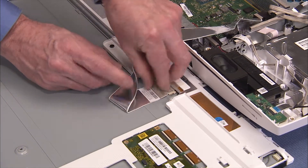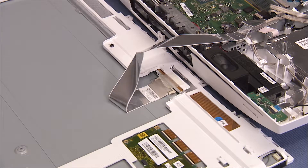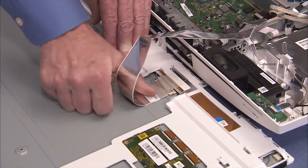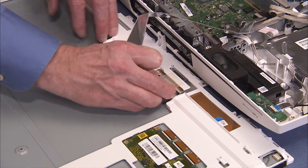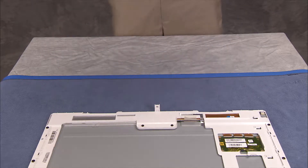Untape the LVDS connector head on the panel. Carefully pry up the LVDS cable from the rear of the panel and detach the LVDS cable from the panel. The rear cover and LCD panel assemblies may now be fully separated.